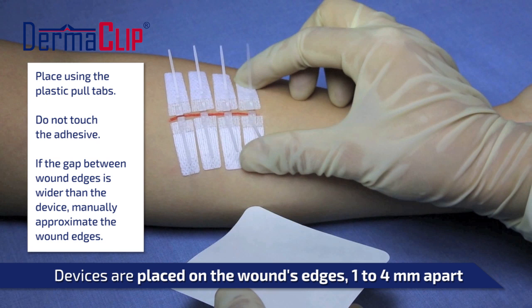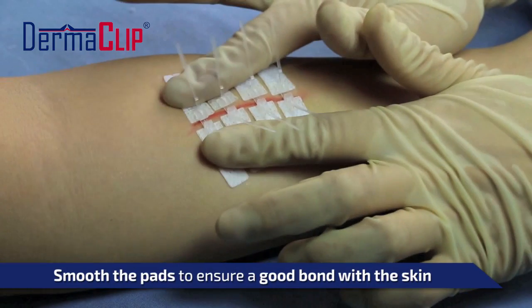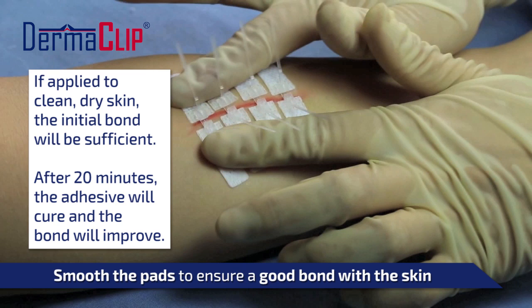If multiple Dermaclip devices are needed, space them one to four millimeters apart. Once all devices have been placed, manually smooth the adhesive pads against the skin to ensure a good bond.